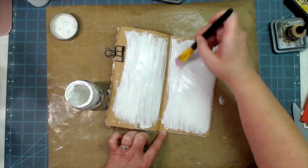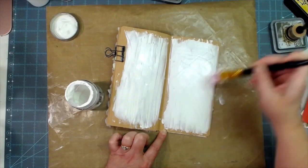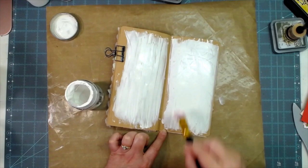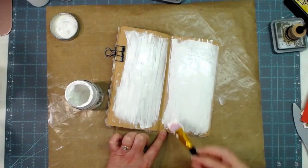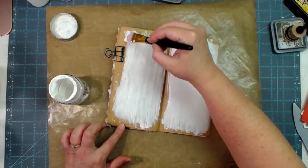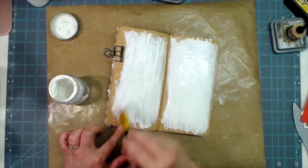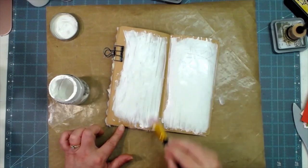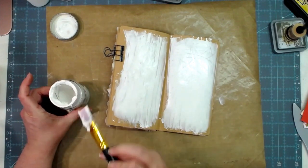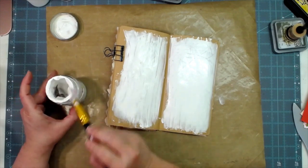It doesn't have to be all one way - you can kind of artsy it around a little bit. This is an art journal, and I'm okay if some of it goes onto the following page since it's mixed media. I'm just going to try to get some of those little brush strokes out of there and smooth it down a little bit.